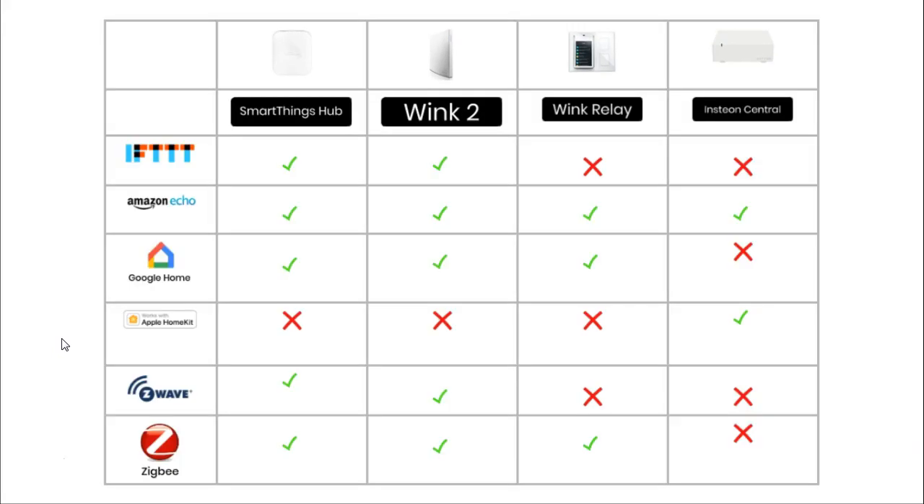Because the smart home market is so large and lucrative, there are many different systems available, and in order to get as many users as possible these hubs need to work with more than one system. There are a vast number of different systems, and I have only included 6 in my comparison, though of course there are many more.